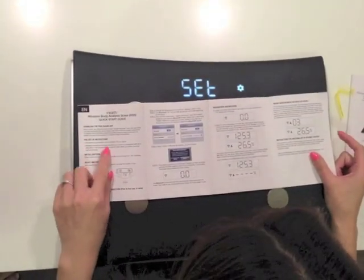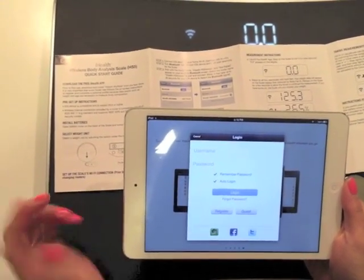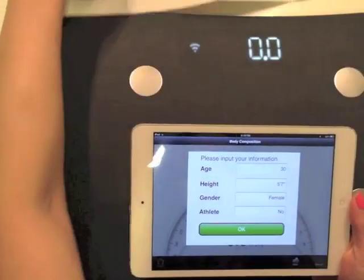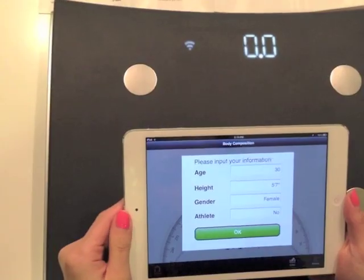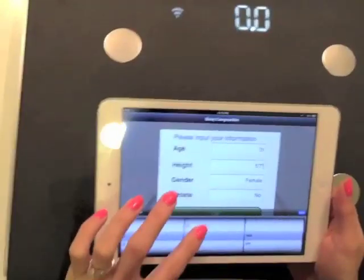Next step — download the app. It's called iHealth. And why do we always need an account to use these things? I'll just go with a guest account this time. Okay, I guess the wireless thing is enabled. That was easy, I didn't have to do much. Why do you need my age? Put the information in and I'm good to go.